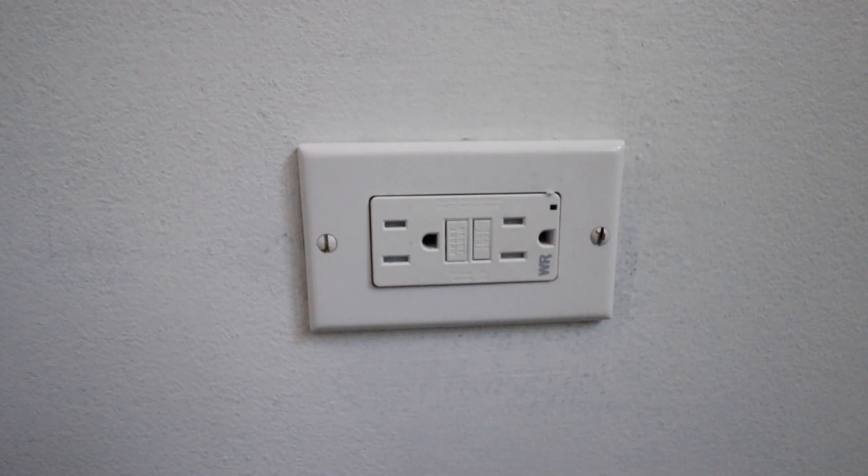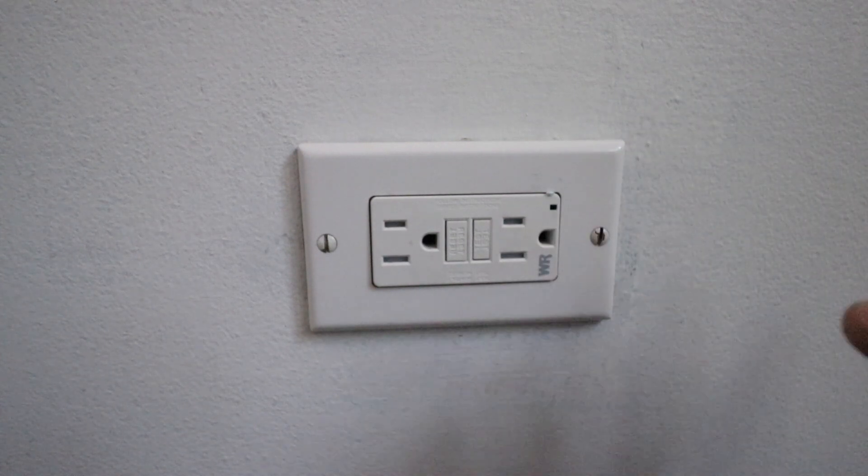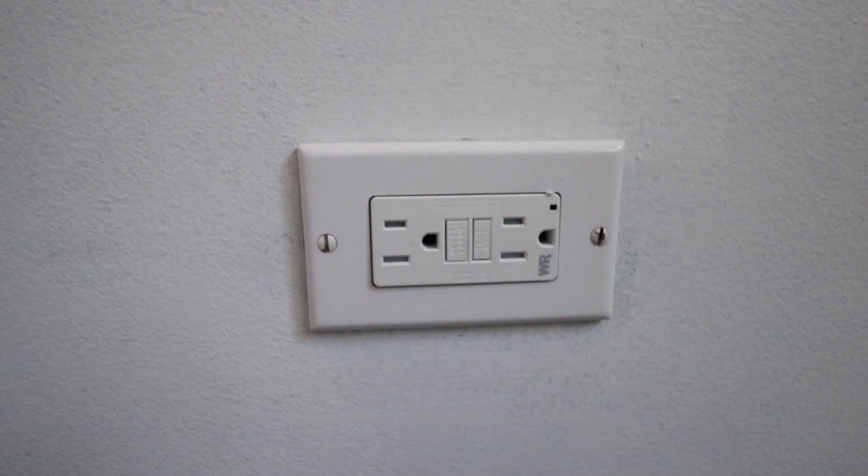GFCI outlets do wear out over time. There's an electromechanical switch in here and they can go bad, or if they're exposed to the weather you might need to replace one of these when that electromechanical switch goes bad.